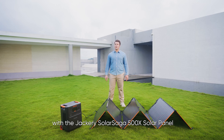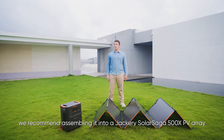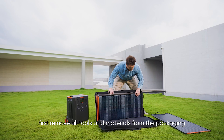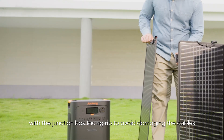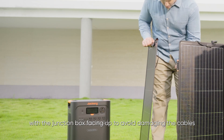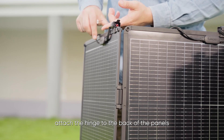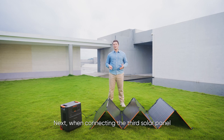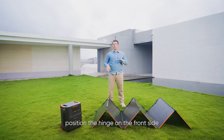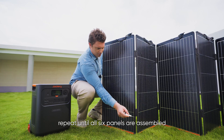Let's take a look at how to charge with the Jackery Solar Saga 500X solar panel. For users with ample yard space, we recommend assembling it into a Jackery Solar Saga 500X PV array. First, remove all tools and materials from the packaging. Stand the solar panel upright with the junction box facing up to avoid damaging the cables. When connecting the first and second panels, attach the hinge to the back of the panels and then screw from the front side to secure the two panels together. When connecting the third solar panel, position the hinge on the front side and insert the screws from the back. Repeat until all six panels are assembled.